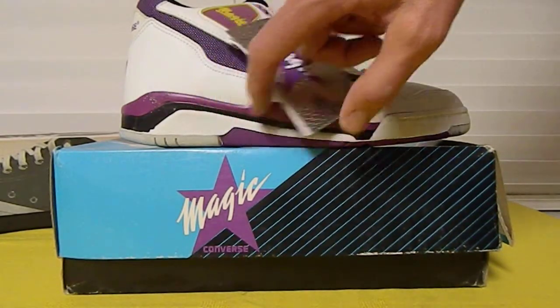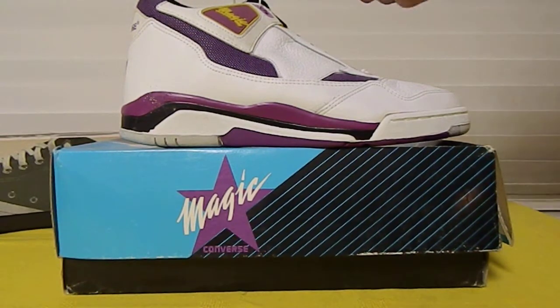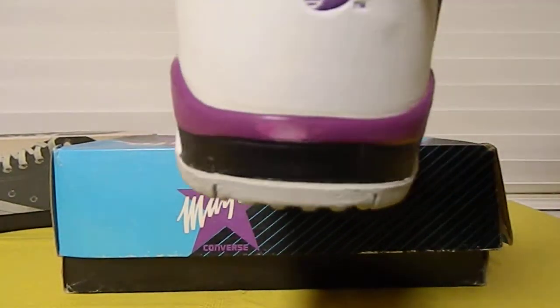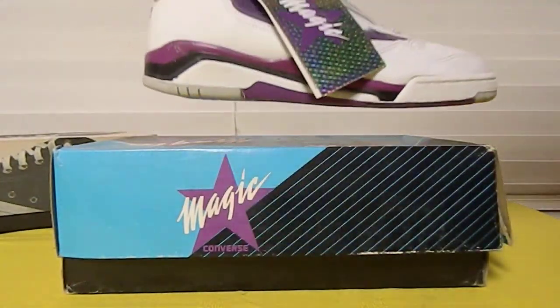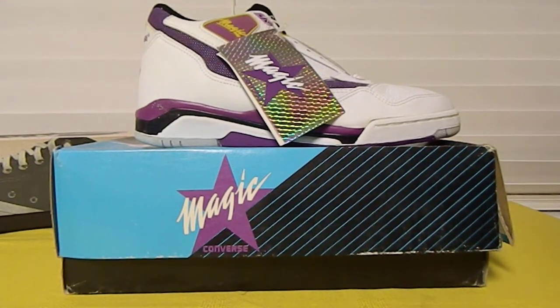I've had these for probably 30 years. And as you can tell, they are beginning to dry rot just a little bit. Still, for 30, 31 years old, they are good collector's items or displays, but I wouldn't wear them.